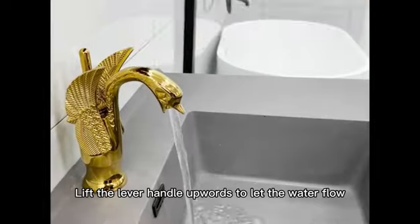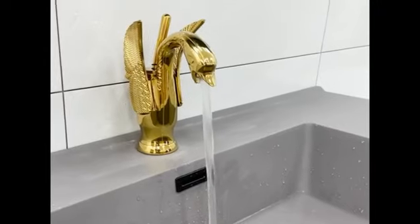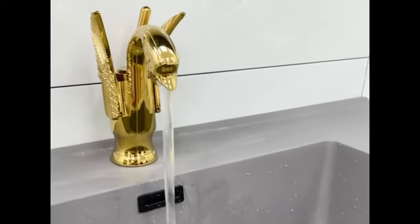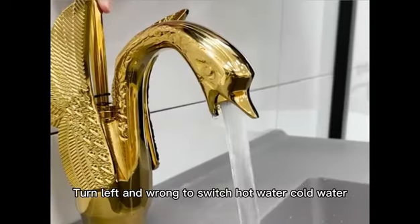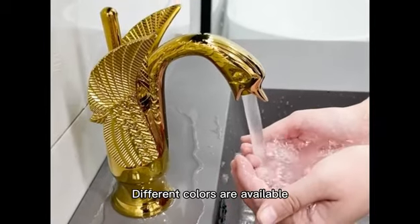Lift the lever handle upwards to let the water flow. Turn left and right to switch between hot water and cold water. Different colors are available.